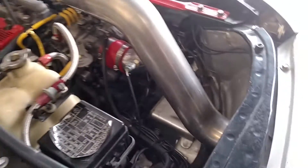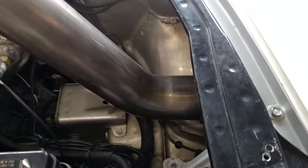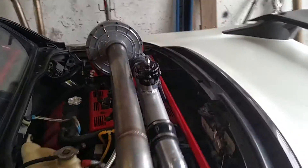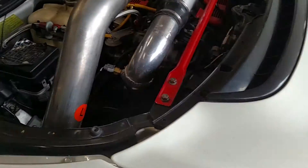We've been commissioned to build a stainless up pipe from the boost gauge down in the fender up to the inlet of the supercharger, which then compresses the air into the motor.